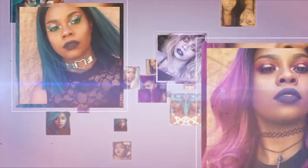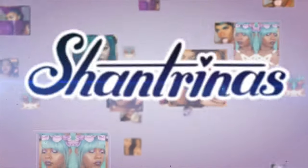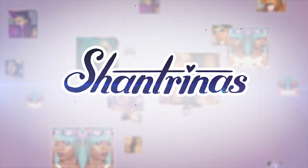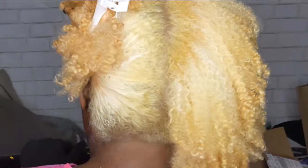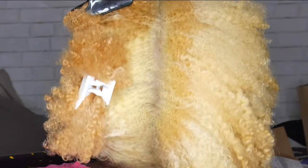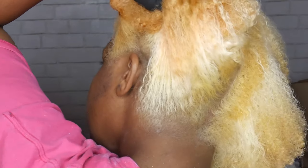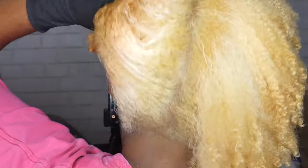Last time we left off I was basically panicking over my bleach job going pretty wrong, but now that I look at it it's not that bad. I don't think this is horrible — this is definitely treatable. I will be updating you guys later on with a protein treatment to see how my hair looks, but this is what we're working with right now.